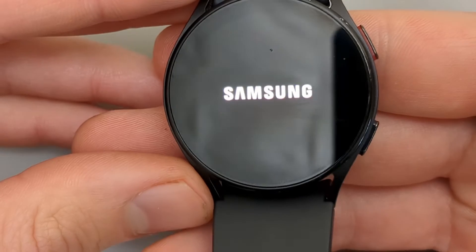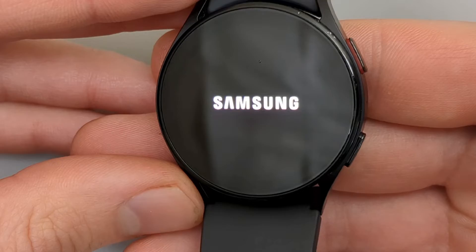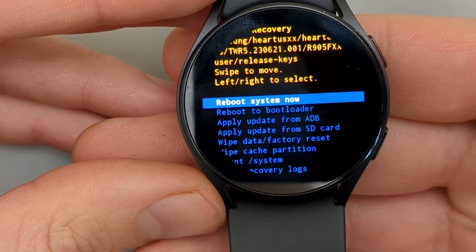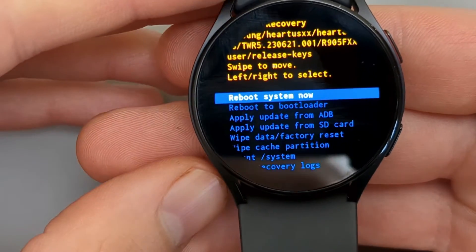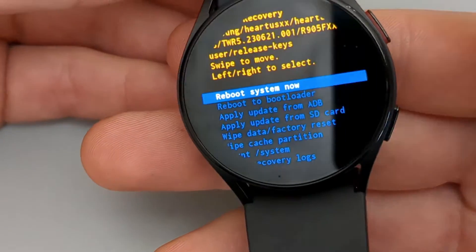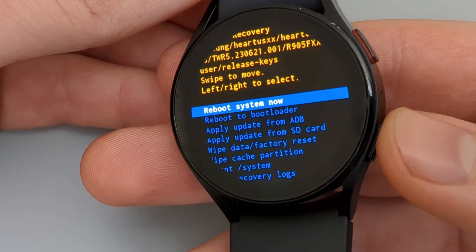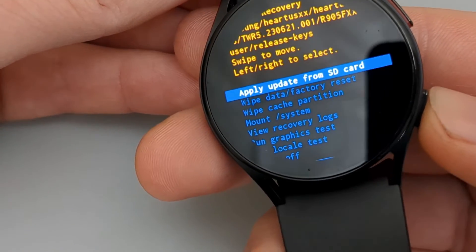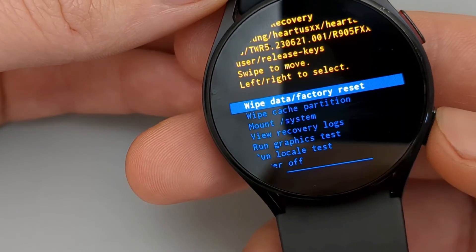Let it boot up again. Now we are in the boot mode menu. In this menu, scroll down to find the Factory Set setting. Note that in this menu you use the lower button to scroll down, unlike the previous menu where you used the upper button. Press the lower button several times until Wipe Data / Factory Set comes up.